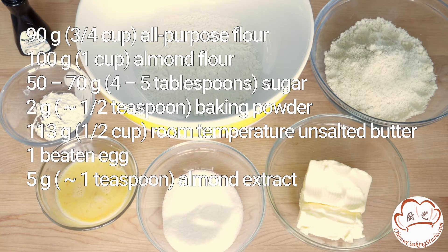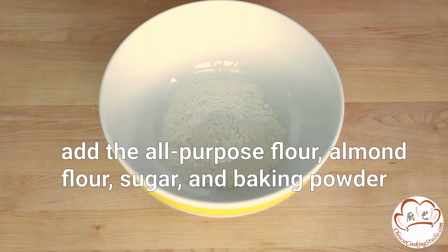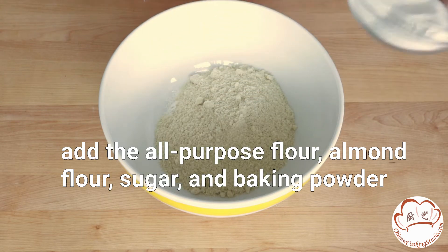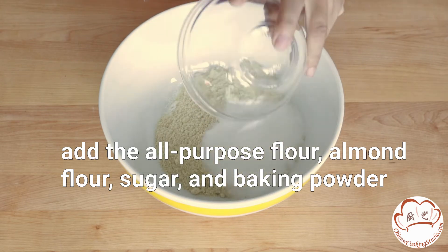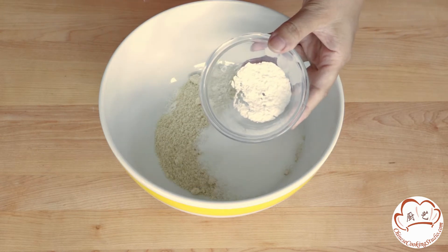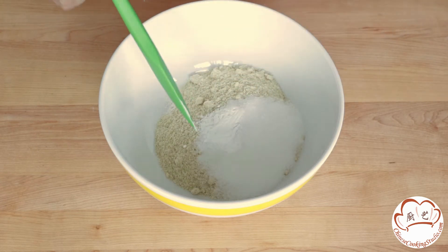To make the cookies, you will need these ingredients. Place the all-purpose flour into a large bowl. Add the almond flour, sugar, and baking powder. Mix them together.